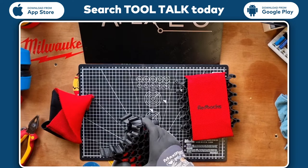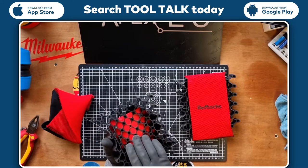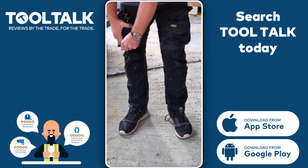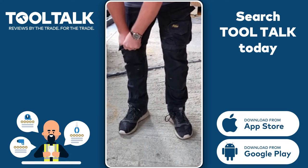I'm wearing shorts at the minute, but I'll show a little demonstration with my trousers on. Other than that, all good. Here's a little video of them being in use, installed in the trousers.